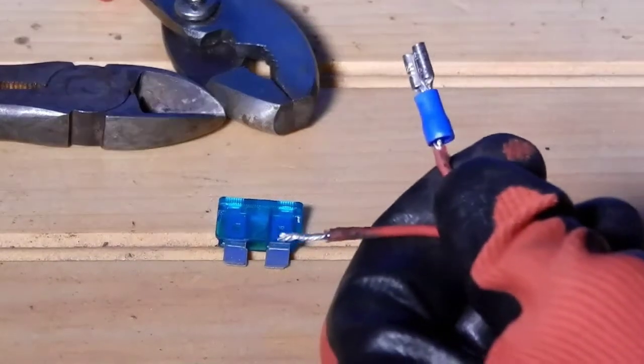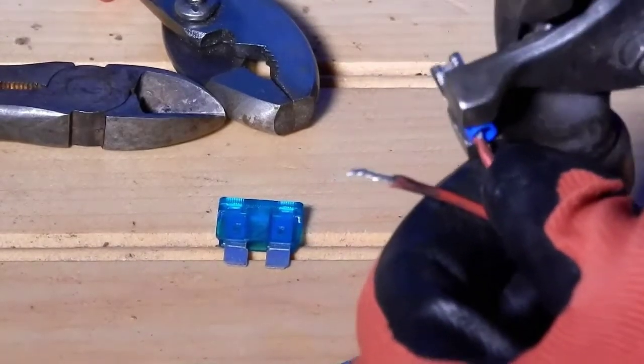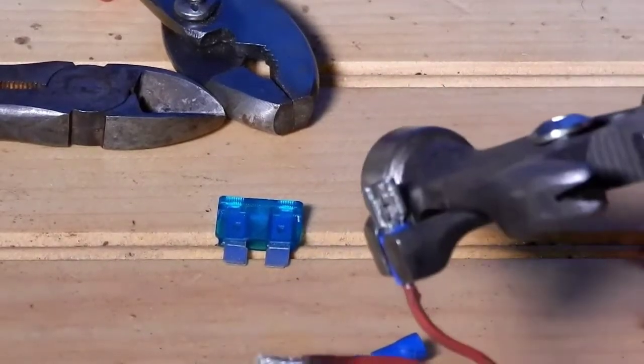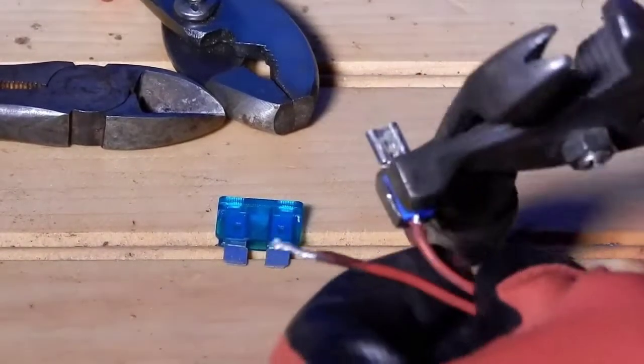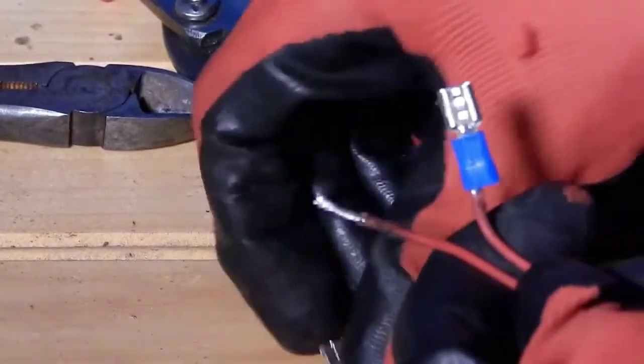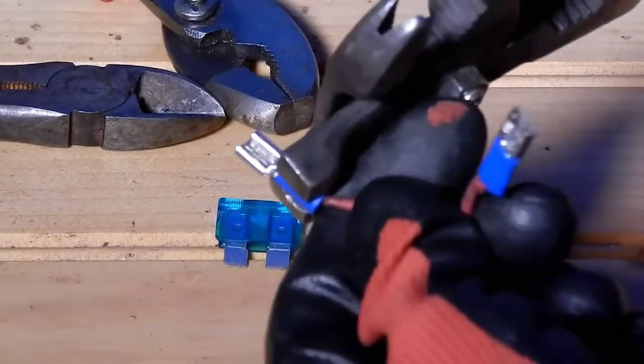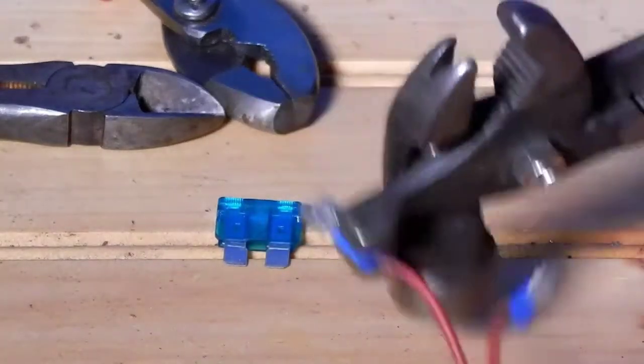Secure the connector to the wire by using the clamping pliers. Make sure it's good and tight, connected, and not loose. Repeat for the other wire — make sure it's clamped down and secure.